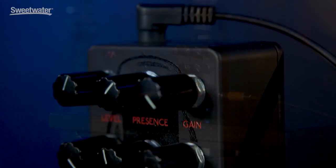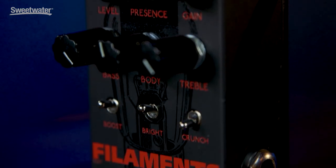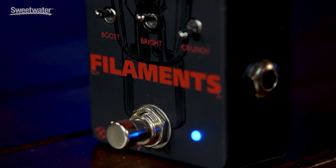Now we've got boosts, we've got overdrives, we've got distortions, we've got fuzzes. This is part of a relatively new category — I call them stacks in a box or amps in a box. This is really adding a high gain distortion channel to your favorite clean sounding amp, and that's exactly why Robert Keeley designed this.